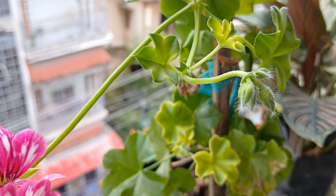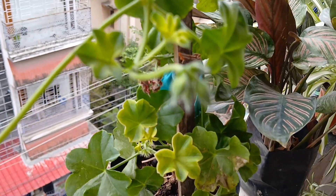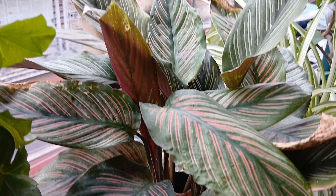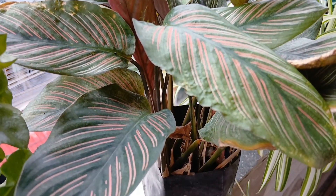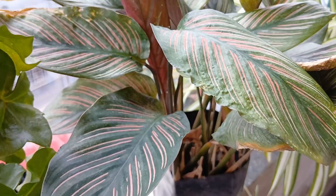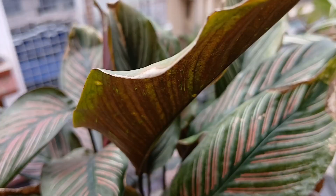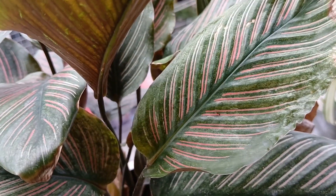Look at the stripes, and I have a bud which will bloom in the coming days. Now this is my pinstripe calathea, one of my favorite plants, but one thing — I have never seen this plant bloom. Now let's see when it's going to flower.